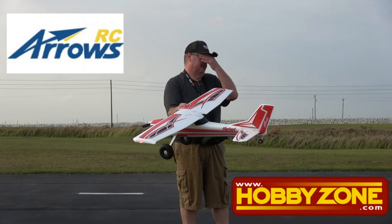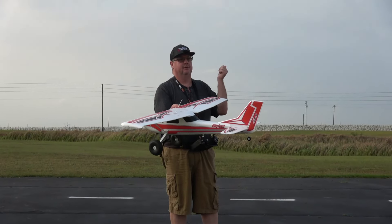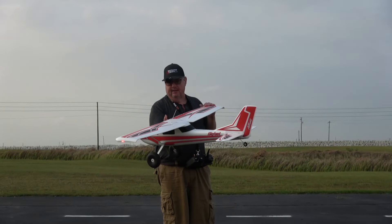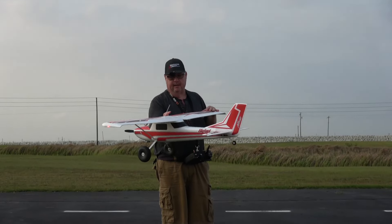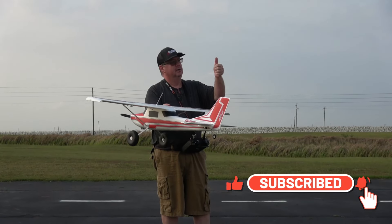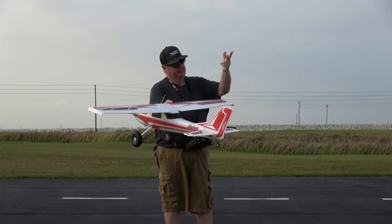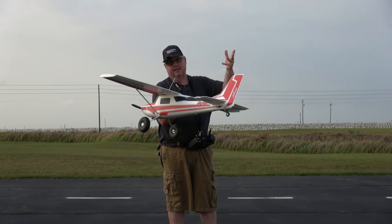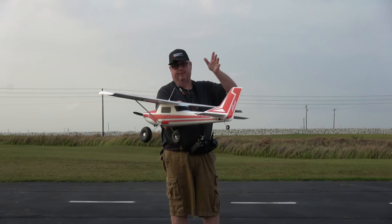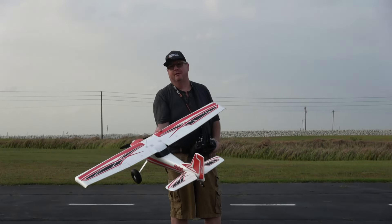I have basically all the Arrows planes minus the MiG-29 and the Pioneer. Of all the Arrows planes, my top five favorites are the Marlin, then the F-86, then Bigfoot, then the 50mm Avanti, and then last but not least, the Corsair. Depending on how I feel that day, that list may change, but it's those five.